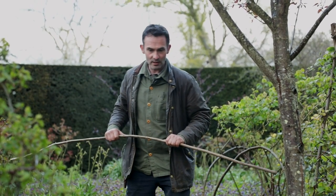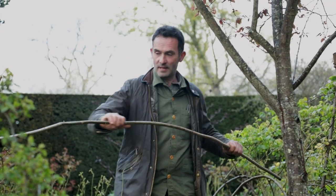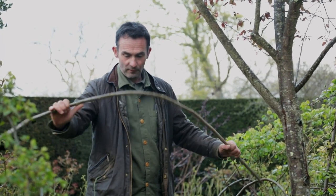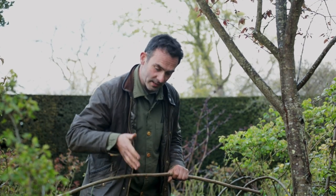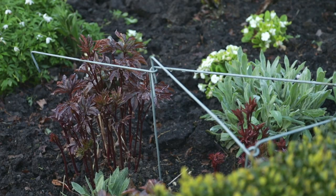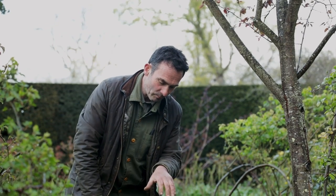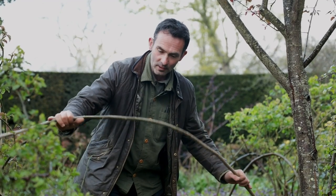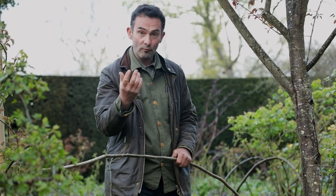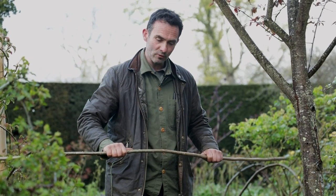With the peony, the idea is that using these hazel benders to form a cage over the peony will avoid us sticking stakes around the crown of the plant. Peonies grow from quite a fleshy, swollen root, and pushing in stakes can really damage those roots. So forming a cage around it and allowing the peony to grow through will avoid damaging any of that root structure.